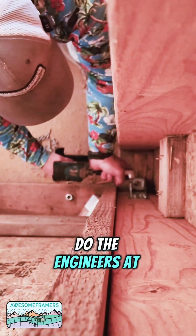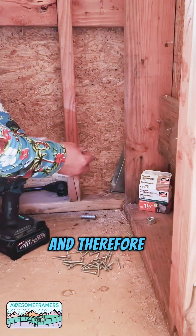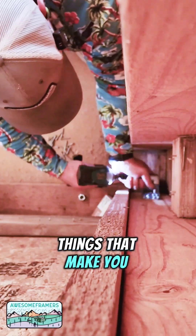Sometimes I wonder — do the engineers at Strong-Tie know that I'm going to make this mistake more than once and therefore give me a solution so that I don't even have to ask? Things that make you go, hmm.